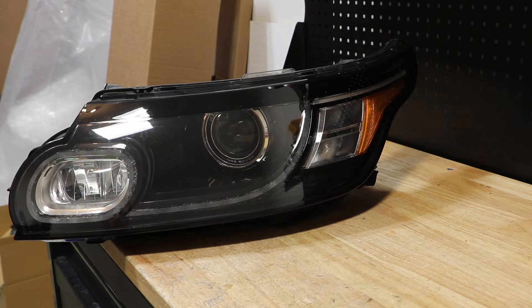In this video, I will be disassembling this 2014 Range Rover Sport OEM Xenon headlight.